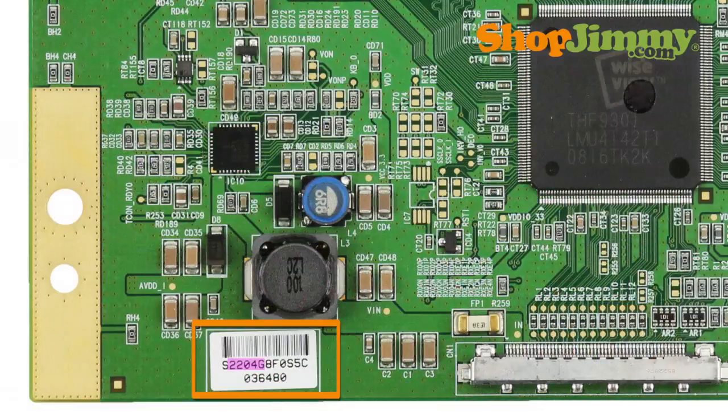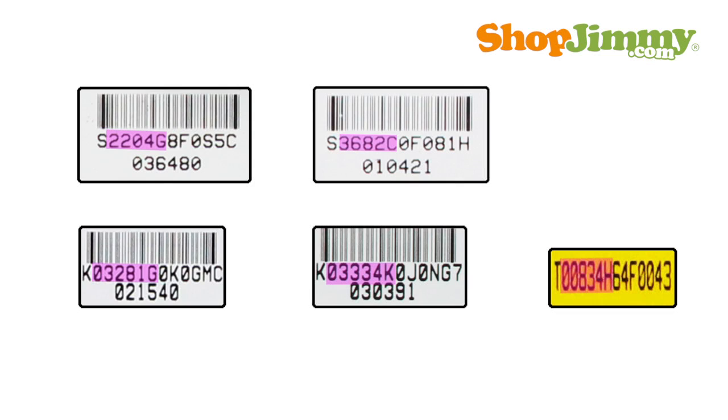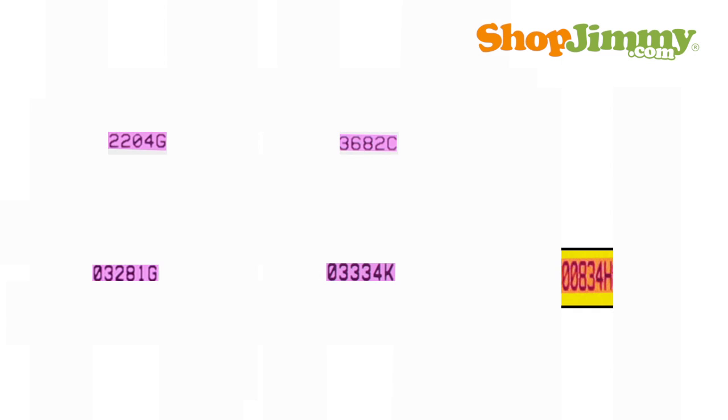These labels vary in location, size, and color, and can also have a barcode printed on them. Look for the line of text that begins with one letter, followed by five numbers, one more letter, and then a mix of numbers and letters. Ignore the first letter and write down the five numbers and the letter that follows.